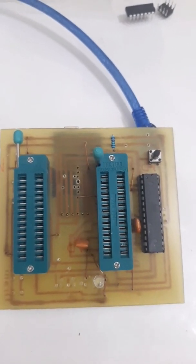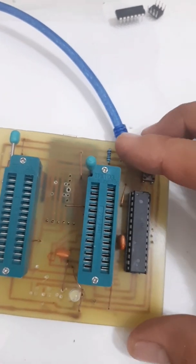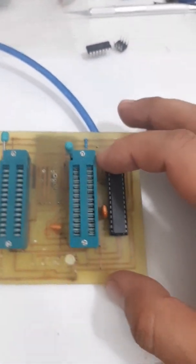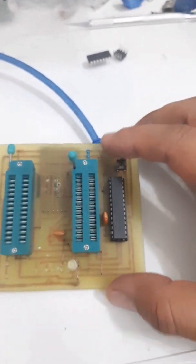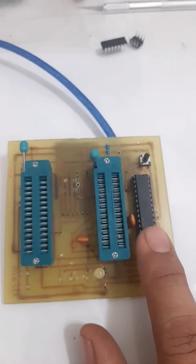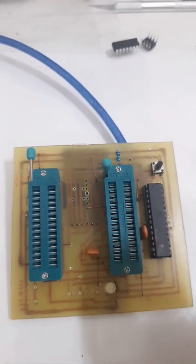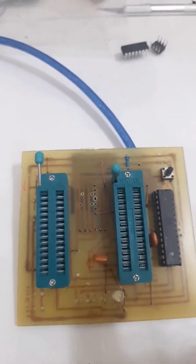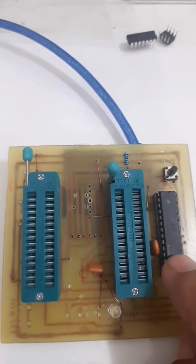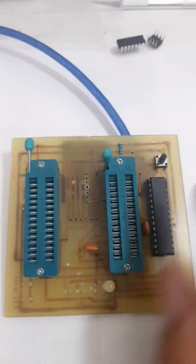Hi everybody. I have one device here. This device I made for my personal use. I will show you what this device is and what we can do with it. You can see some ZIF sockets and one IC here. This is an Atmel AVR microprocessor from Microchip. So this is actually what I am going to use — I have a multipurpose programmer that I designed.